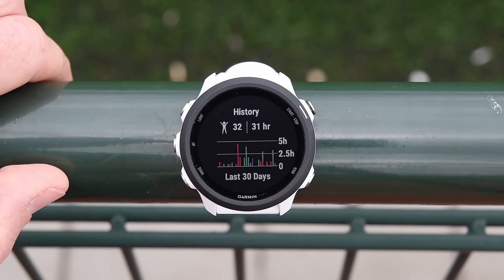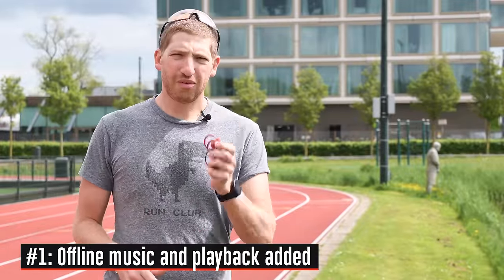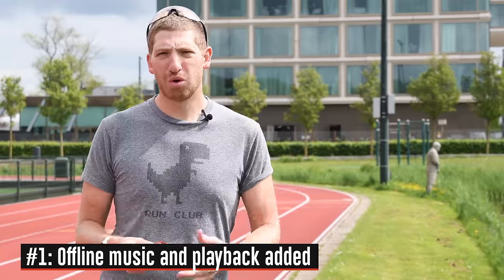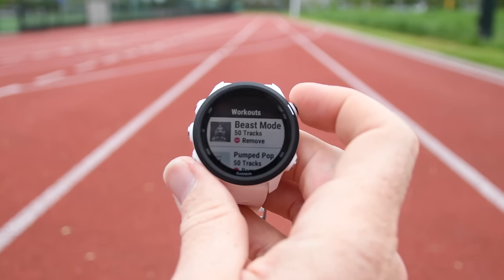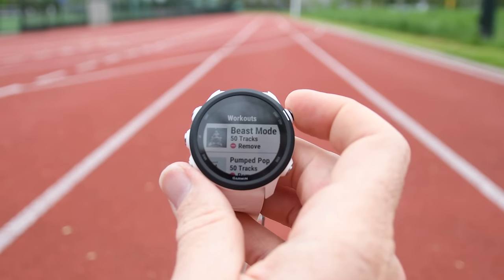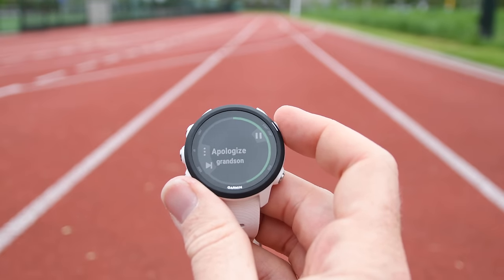Number one is that it now has music — at least one version of it does. If you've got Bluetooth headphones, any sort will work, some better than others. There are two versions of the 245: one called the 245 at $299, and one called the 245 Music at $349. You have about 3.5 gigs of usable storage for music, and you can also add streaming services like Spotify, Deezer, and iHeartRadio. The big one is Spotify, which I've got loaded right now.